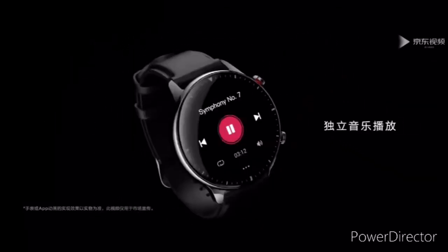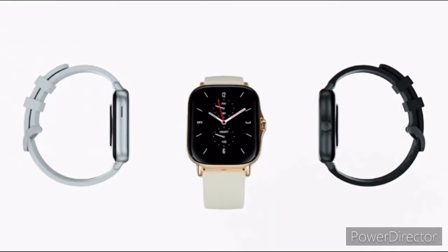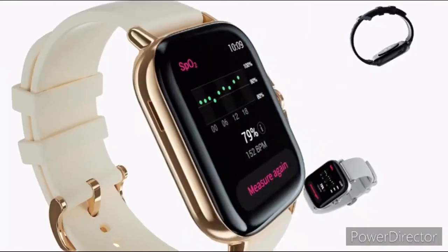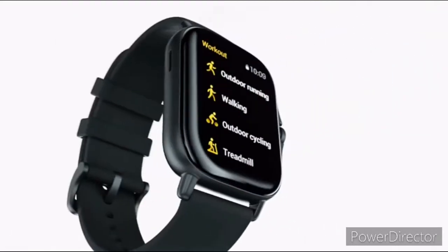The Amazfit GTS 2e gets power from a 246 mAh battery that delivers 14 days battery life in normal usage and 24 days battery life in basic watch mode, as opposed to 7 days and 20 days on the standard Amazfit GTS 2. Either way, this looks like a major endurance upgrade over the GTS 2 and GTR 2.